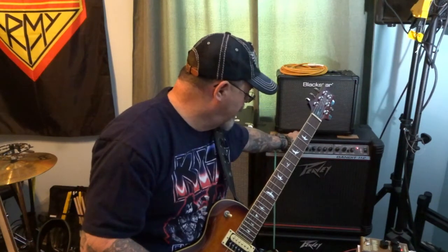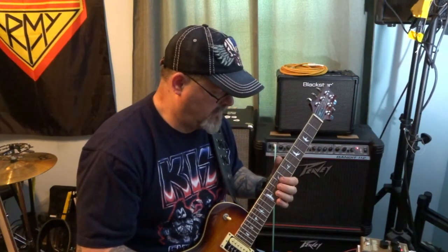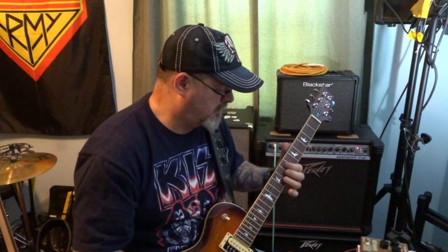Let's kick on some distortion and let you hear that. Right now we've got the time at about one o'clock, the mix at about 10 or 11, and the repeat set at about 10. We're going to kick on some distortion. Crazy, spacey effect is what we've got going on there — we're using distortion through the amp itself. So let's turn that down a little bit more and see if we can get a better sound out of it.